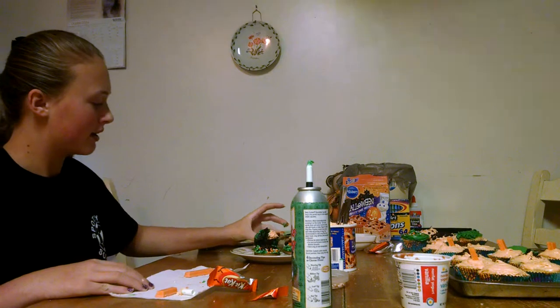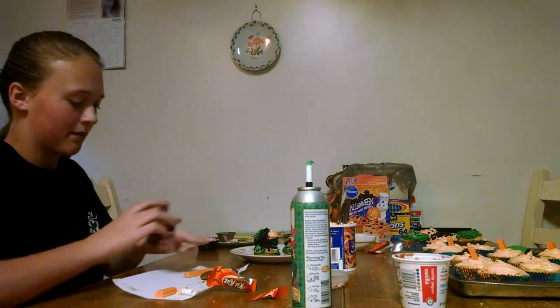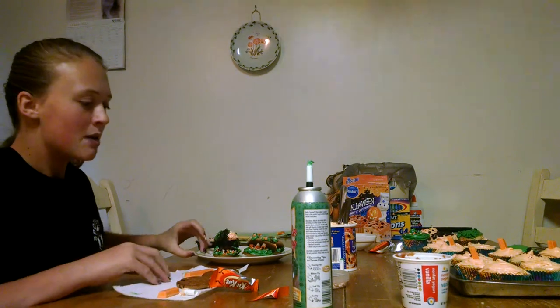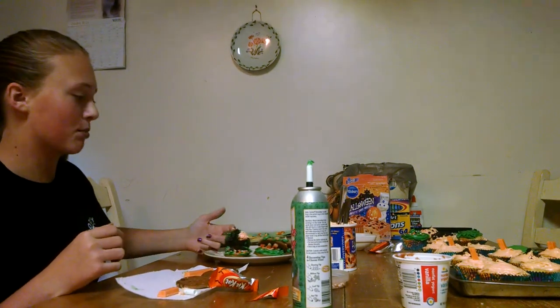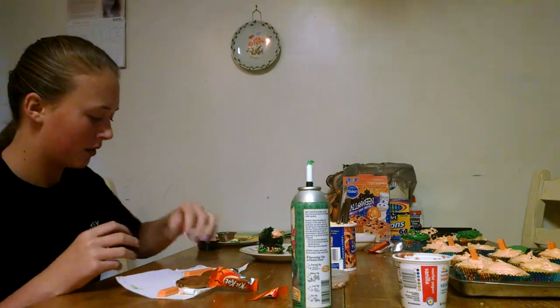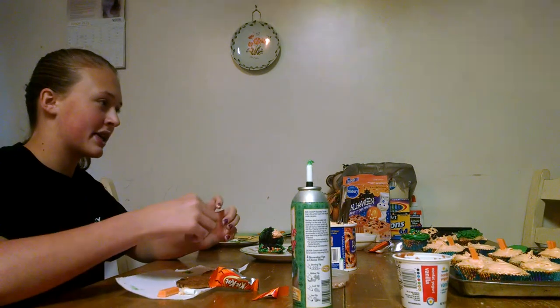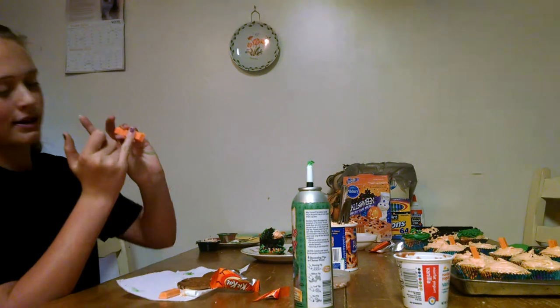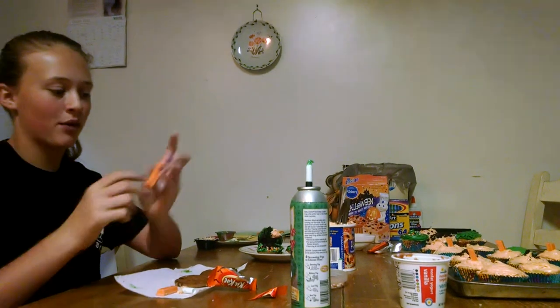Now we are going to make another monster cookie. With this previous one I used candy corn for teeth, but sadly most of the other pieces are broken, so I'm going to use Kit Kat for the teeth. I'm going to have my sister take a knife and cut it up into little portions about that size, to make it easier to fit in the mouth.